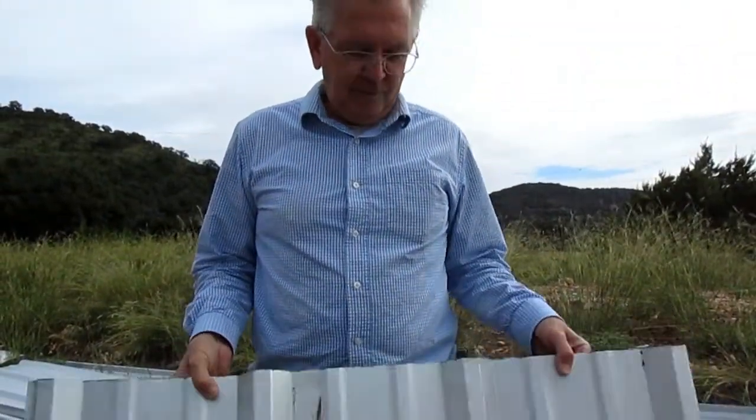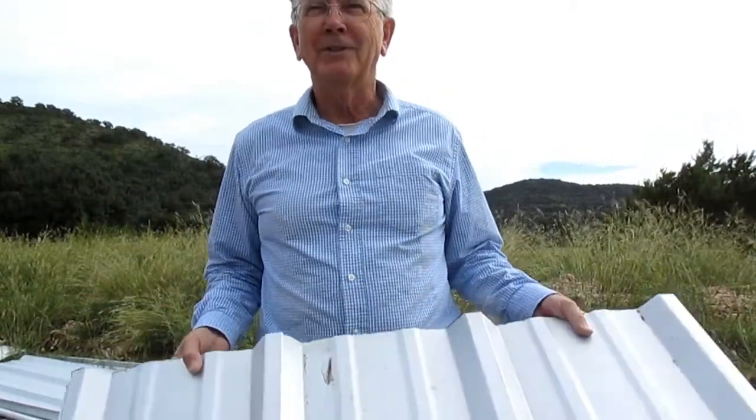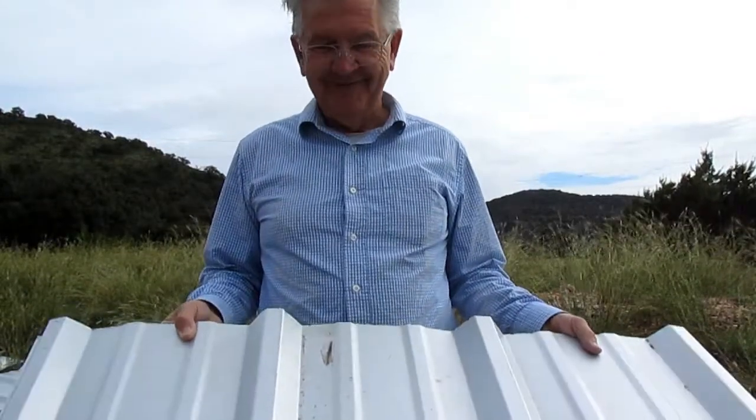So that's our Galvalume metal roofing. We're anxious for our first rain where we can go inside and hear what it sounds like.